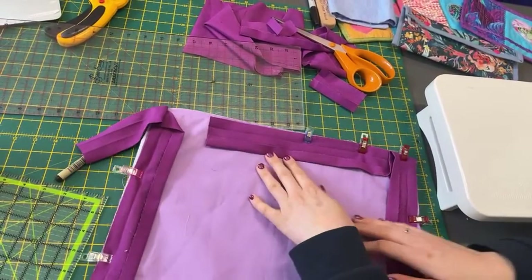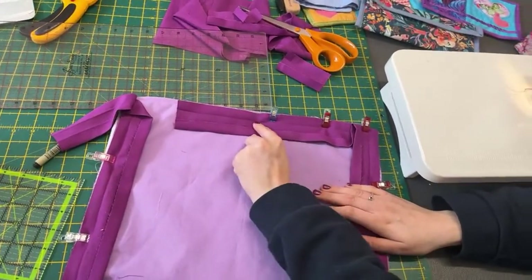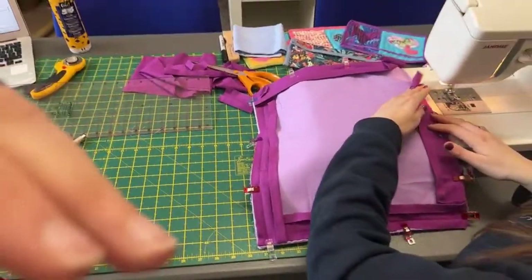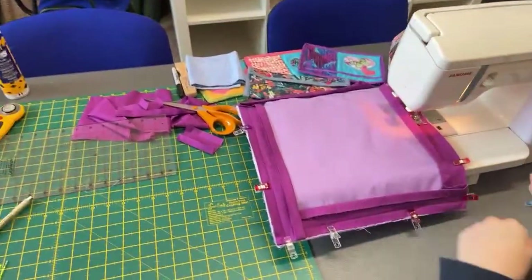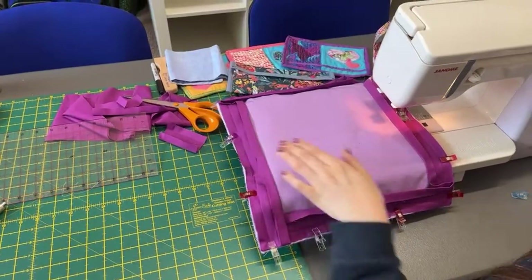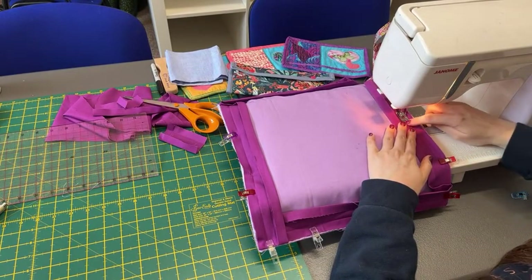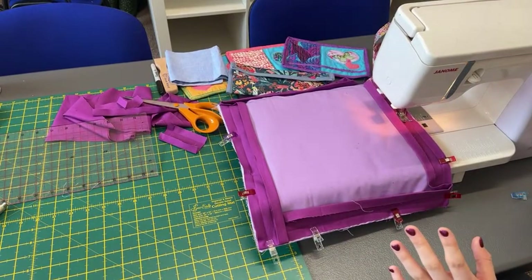The first thing we're going to do — I like to start where my first pin or clip is — we're going to start sewing in the ditch that we made with our fold. Just pop this back down and tilt. Just try and make sure I don't get your head. Can you see all right? So I've just got my needle going into that line that we made. I like to backstitch at the start.